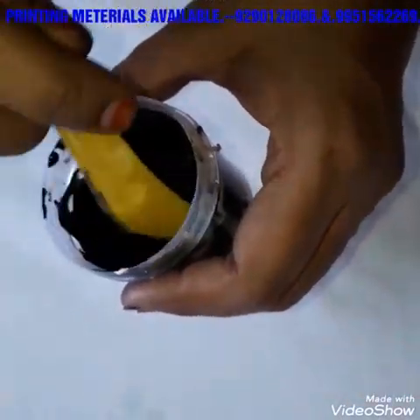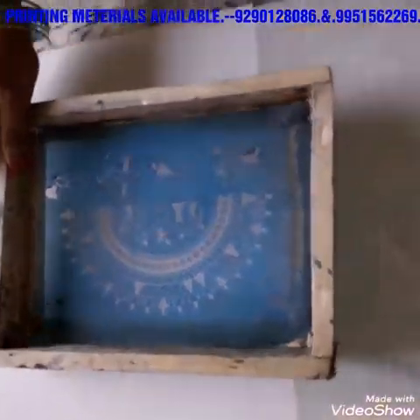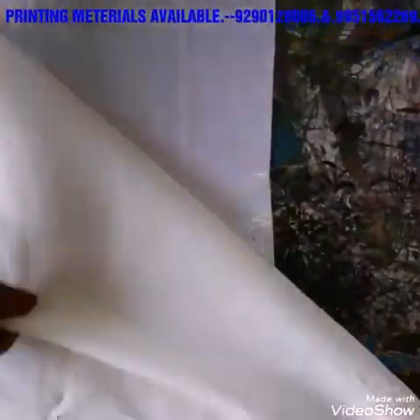I am going to dye the color — I like this to make the color. Flexes, legs and sheets.